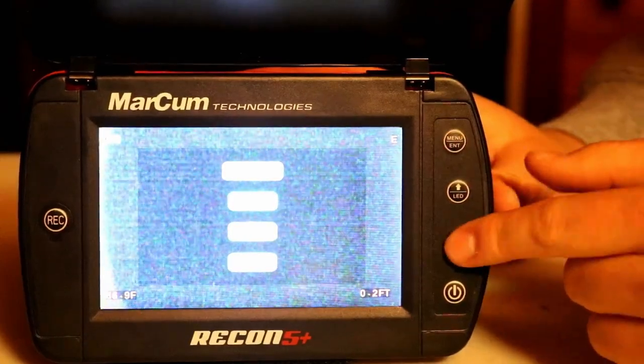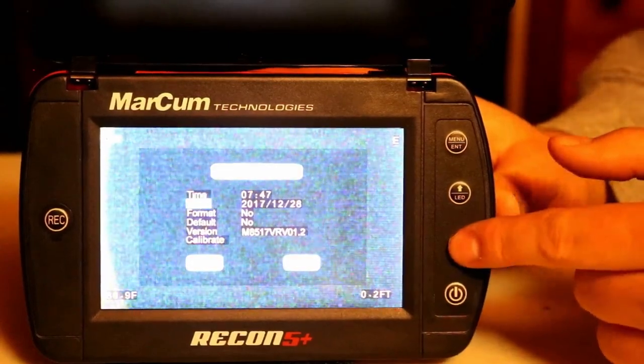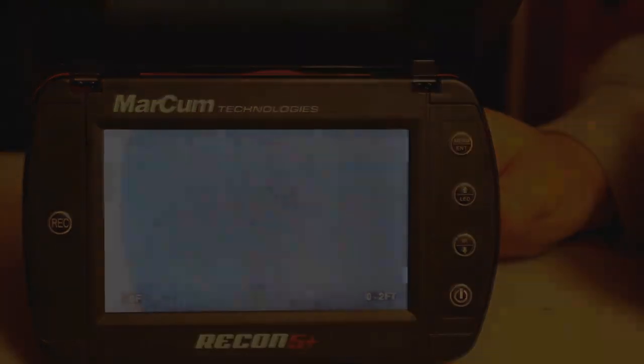You can also go back in there, go down to settings, and go down to your system settings, which is where you can change your time and date and stuff like that. To exit out, you go all the way down, hit enter on the back, and then all the way down to exit.